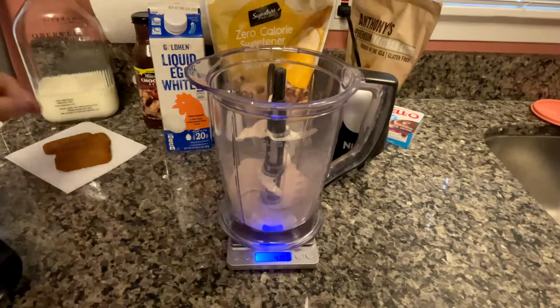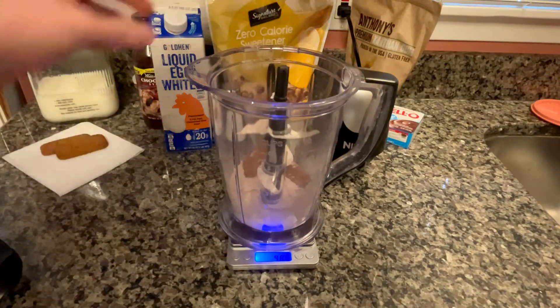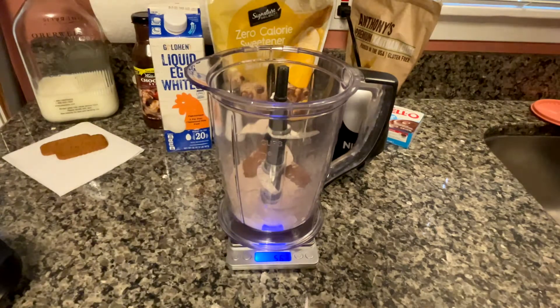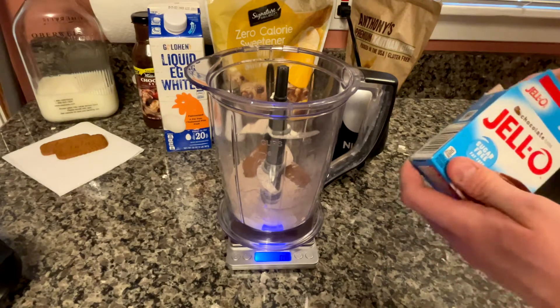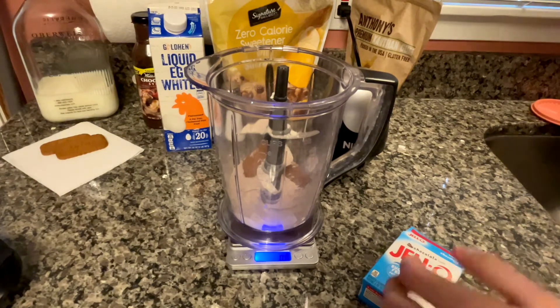I am going to go ahead and slip in two of the four Biscoff cookies for this recipe. I like to blend these two in so the ice cream has the Biscoff flavor, and then I will crumble the other two on top at the end. Next is that chocolate pudding Jello mix — I am only going to add in 7 grams. I think the entire package has 28, so you have 4 servings of ice cream right there in that Jello packet.